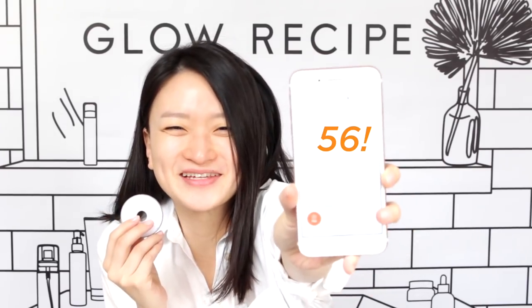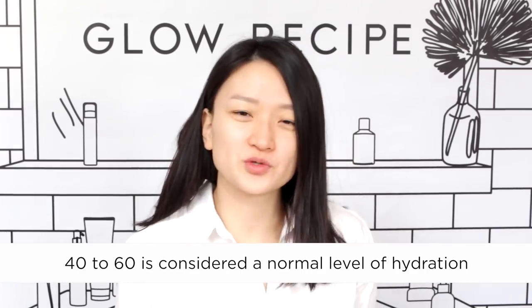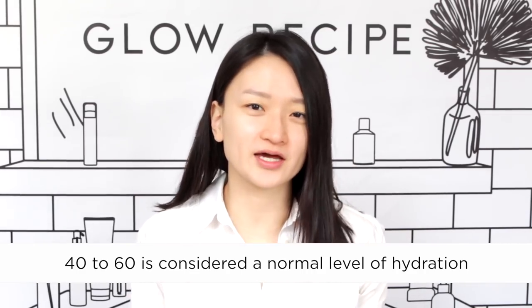My score is 56. Between 40 to 60 is considered pretty hydrated, and I just did the 7 Skin Method last night, so it seems like my skin is in pretty decent shape. But let's see how the whole process can actually bring up this hydration level.